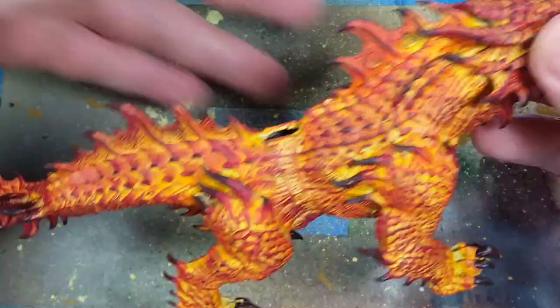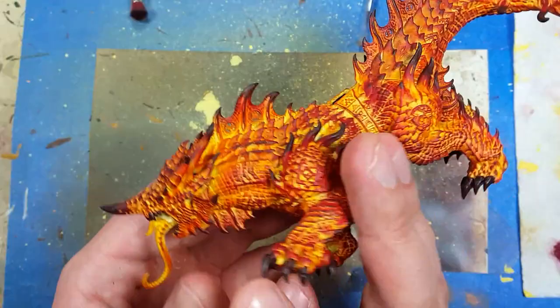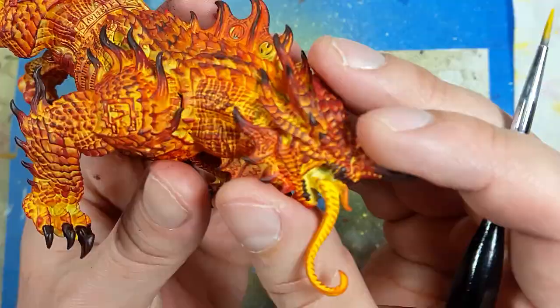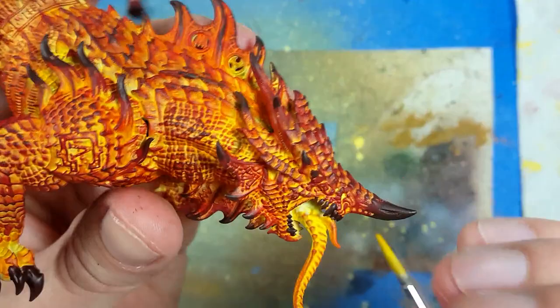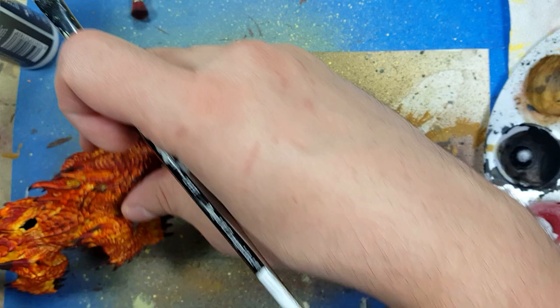And he's finally done. It may not look like it, but this took a long time. Those drybrushing steps took a long time. Through the power of editing it looked short, but that was many hours. I then take Uriel Yellow and put a tiny dot right where his eyes are. And then with AK Interactive Ultra Matte Varnish, we're going to paint the entire model with this coating.